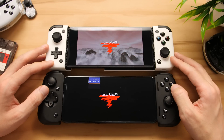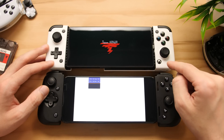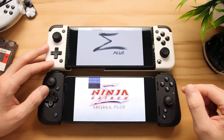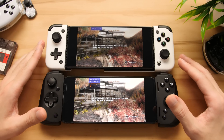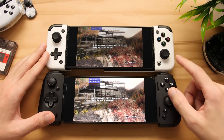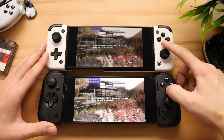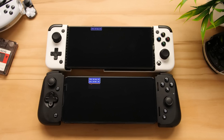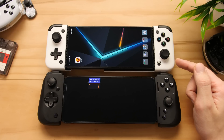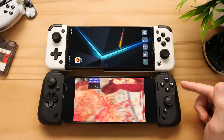Here we have Ninja Gaiden Sigma Plus loading up on both phones. The bottom phone is the 888+ with the Adreno 600 series GPU using custom GPU drivers. As you can see, both phones are able to boot up this game, but if we progress a bit further, the top one will crash while the bottom one will be able to continue to play. We are at the point where the newer processor will crash, and it happens right after I press the X button to proceed. So as you can see, the 8 Gen 2 has crashed, and the 888 Plus is able to continue playing the game.